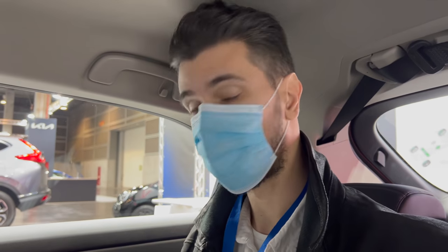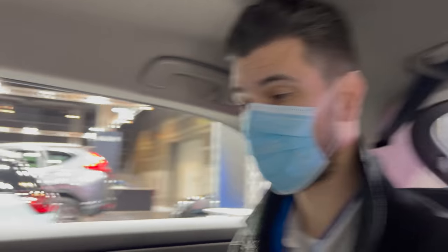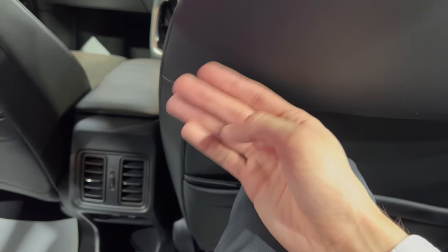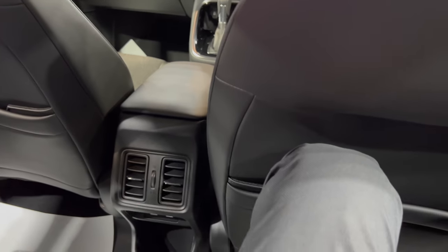Checking headspace: I'm two meters tall — about 6'6" — and touching with my head, so headroom is a problem for tall people. For an average person it should be fine. There's plenty of knee room. The front seat is pushed way back, so in practice it should be adequate.